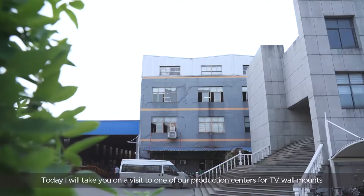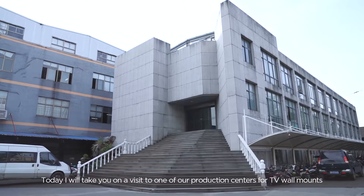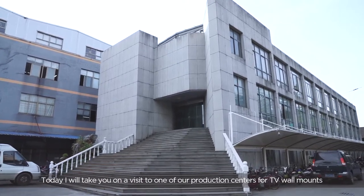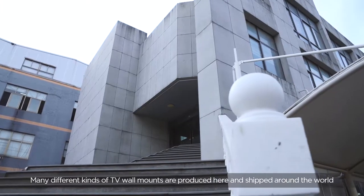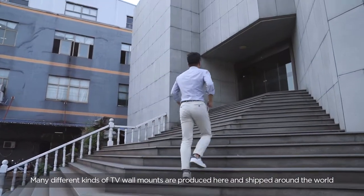Hello, I'm Max. Today, I will take you on a visit to one of our production centers for TV wall mounts. Many different kinds of TV wall mounts are produced here and shipped around the world.